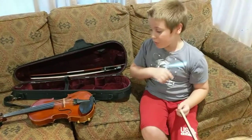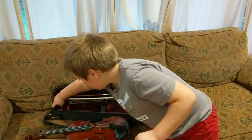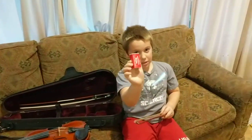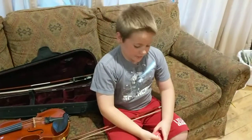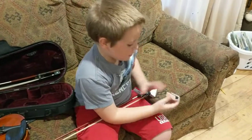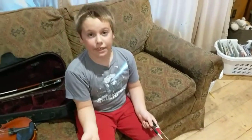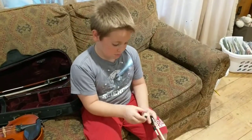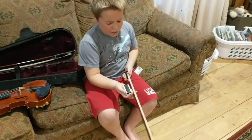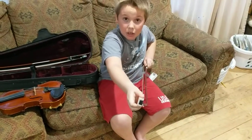Yes. Before you play, if you haven't done this earlier, you need to get out the rosin. Rosin looks like this. This is rosin. Rosin is tree sap that you put on your bow, and that makes the music. The more rosin you put on there, the louder the music.